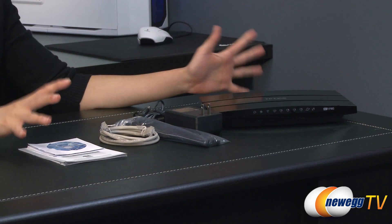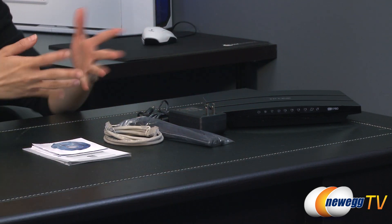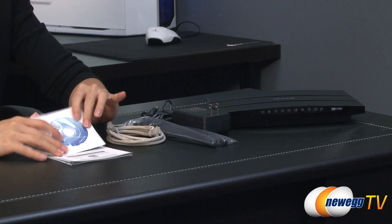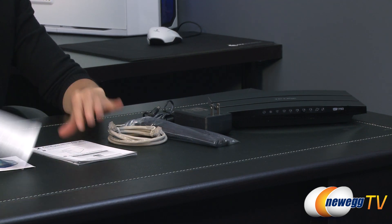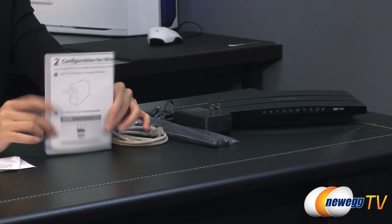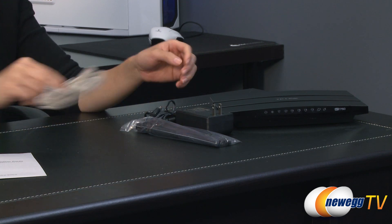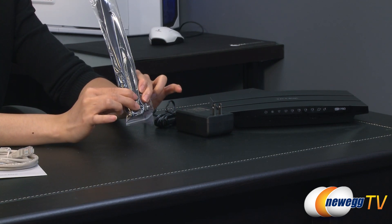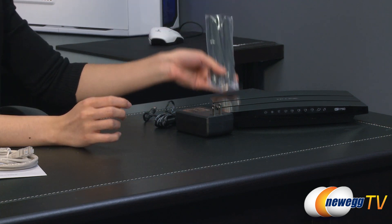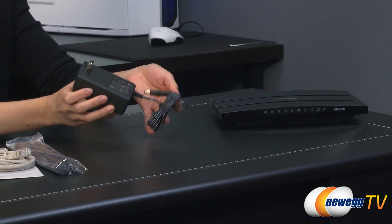Here's a look at everything that comes in the box. We have the router itself, which I'll go over in just a little bit. But first, a look at everything else included: the resource CD, GNU license, and of course your quick start guide. Next to that is your Ethernet cable, three antennas with RPSMA connectors that attach to the back of your router, and finally your power adapter.